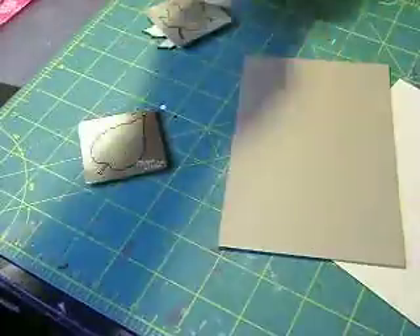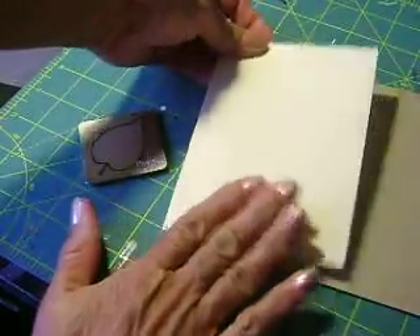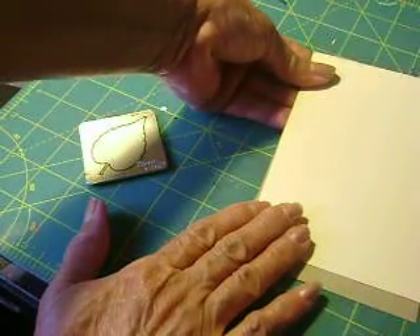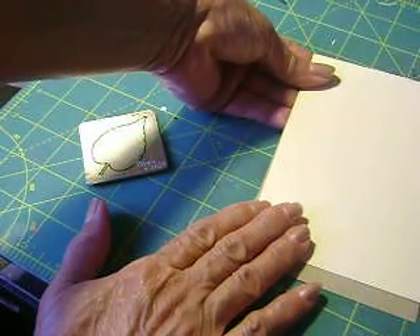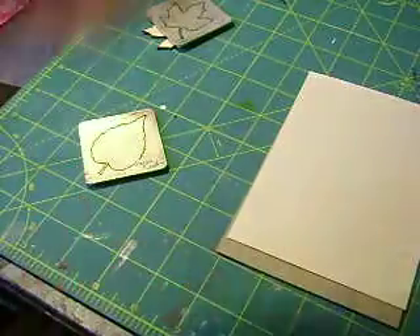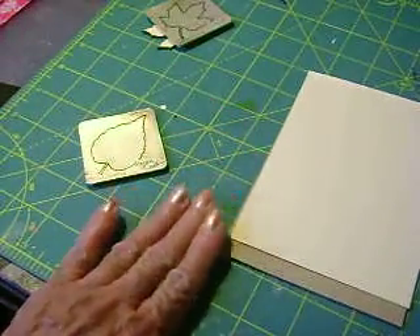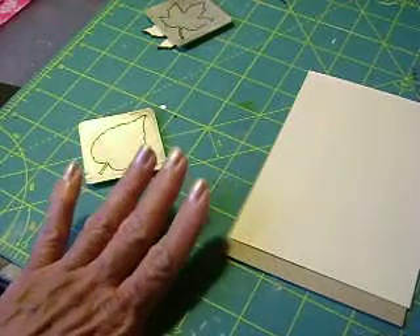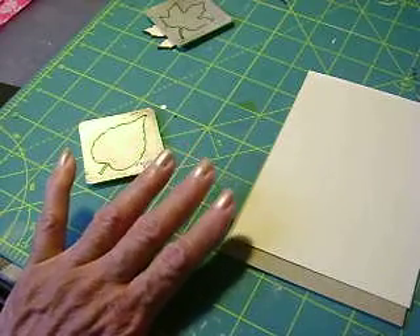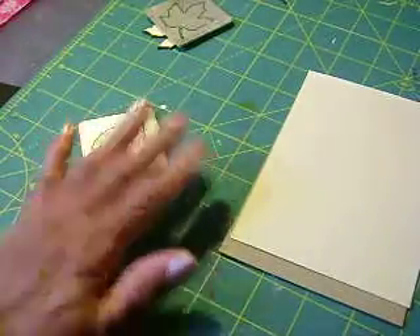Once I've glued my paper to my chipboard, I'm going to run it through my Cricut bug machine. If you don't have a die-cut machine, any other type works well. And if you don't have that, get a leaf stencil, trace the leaf stencil, and there you will have your leaf shapes.